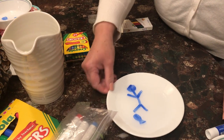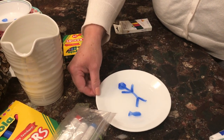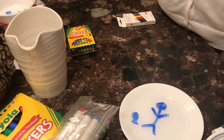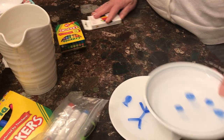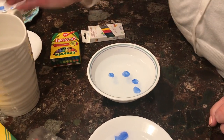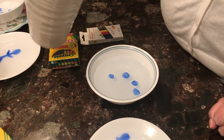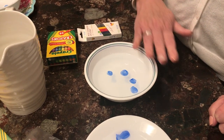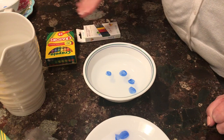Now he's not even stuck to the plate anymore — he's just swimming along with the fish! If you move this around like this, you can make it look like he's swimming and trying to find the fish. I did it with some polka dots today too. I drew some polka dots on the bottom of the bowl and then poured some water in.